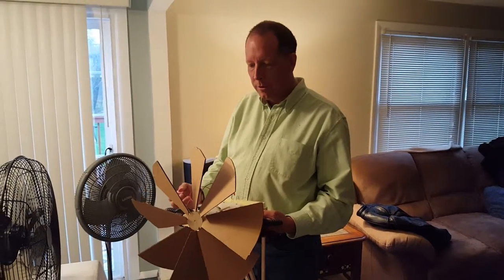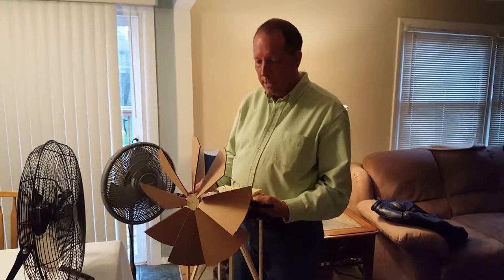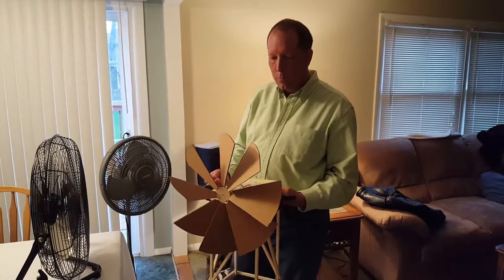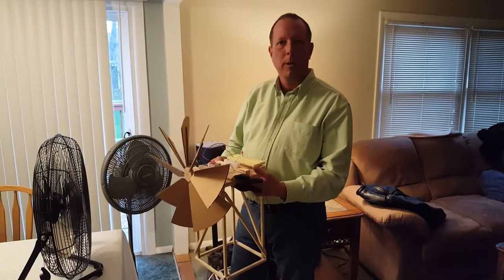Hi, my name is Ron. I'm a student at University of Massachusetts taking a course in alternate energy. As a course project we had to do an alternate energy project and I created a windmill.